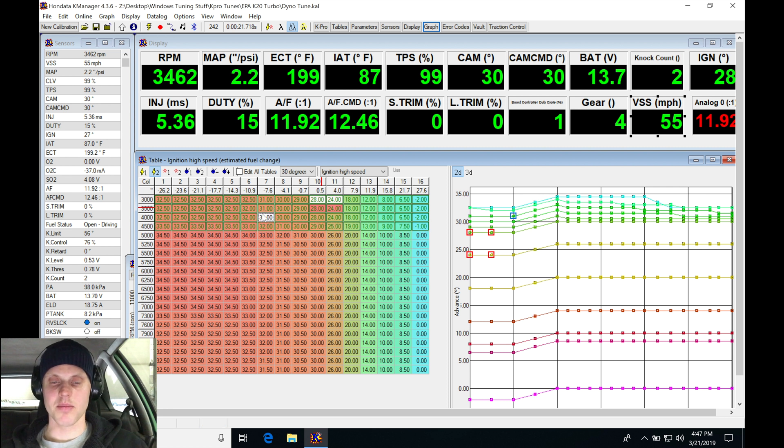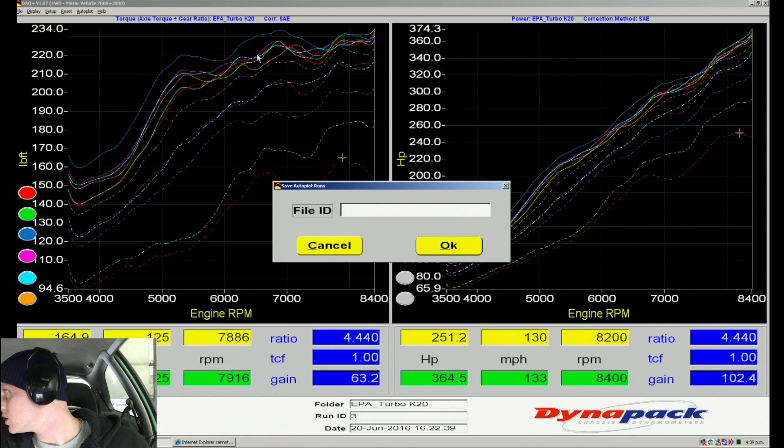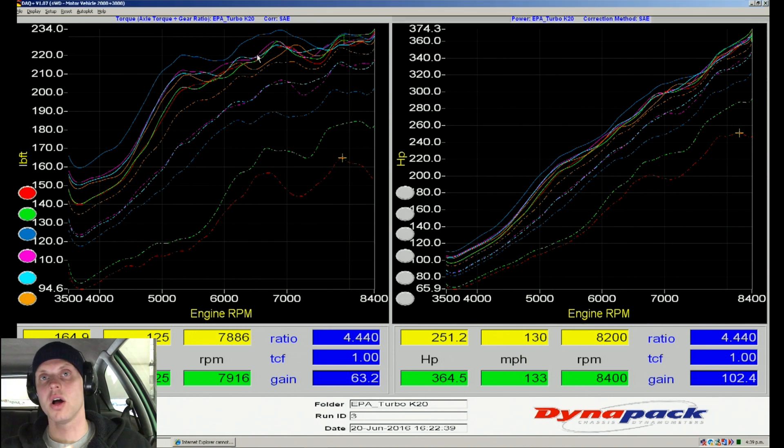At this point let's set up our VTEC point. As I was saying before when looking at low cam operation, let's save these last couple of logs, open up a new comparison, and compare our low cam to our high cam. The point where the torque curves cross over is approximately where VTEC should be.